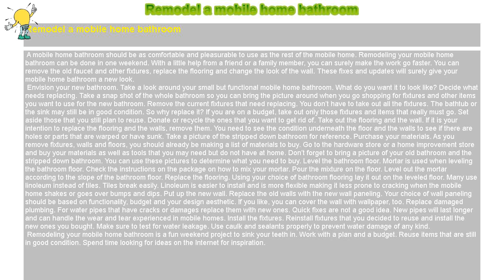Level the bathroom floor. Mortar is used when leveling the bathroom floor. Check the instructions on the package on how to mix your mortar. Pour the mixture on the floor and level out the mortar according to the slope of the bathroom floor.